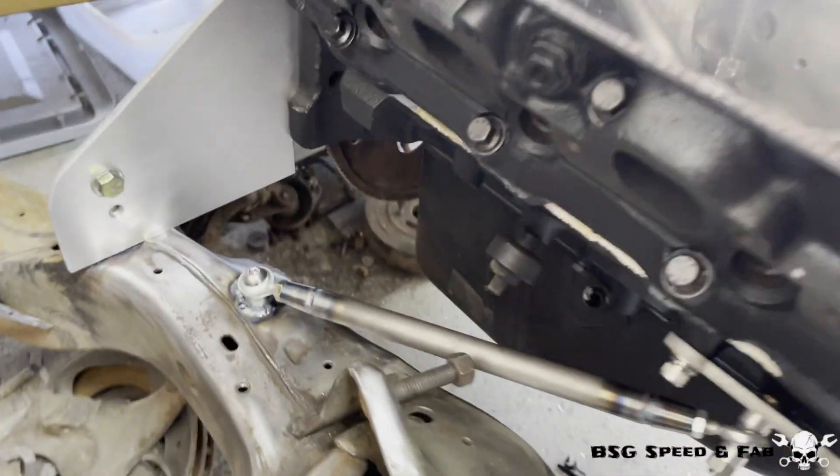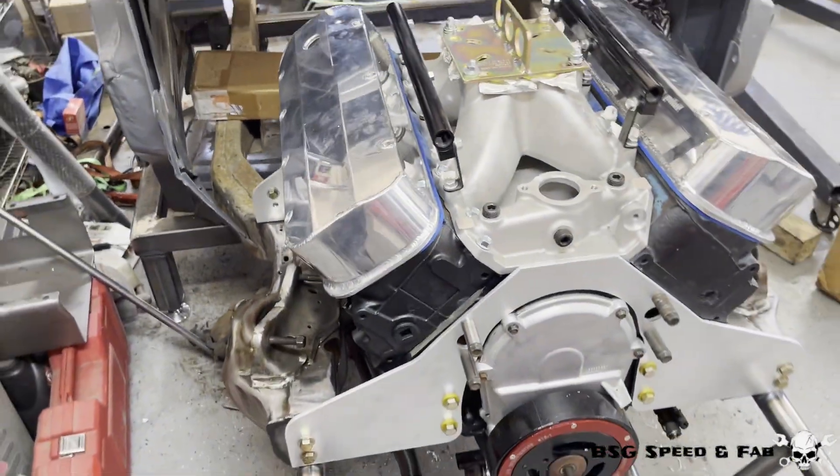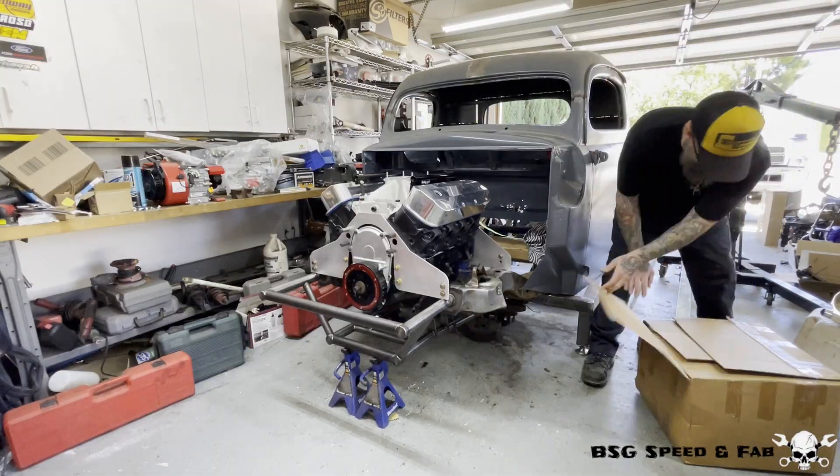Speaking of headers, that's probably the reason you clicked on this video due to the thumbnail. Let's go ahead and get the exhaust, intake, and turbo mocked up and see what we're working with.